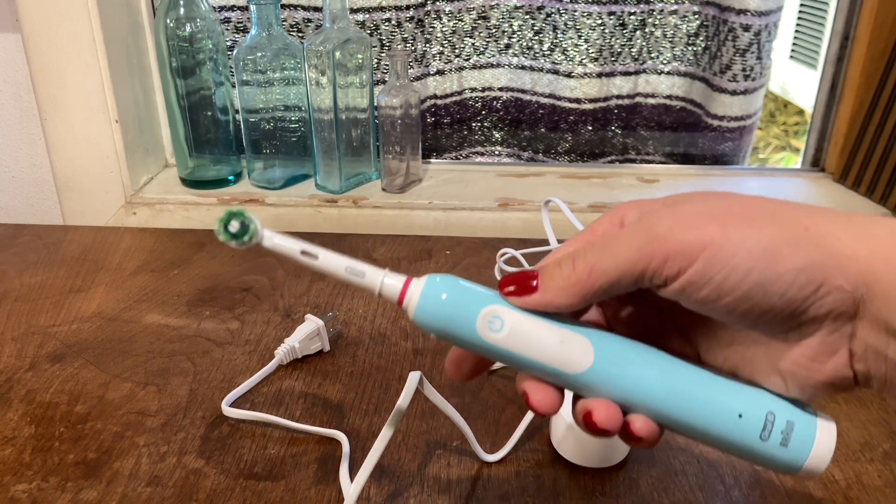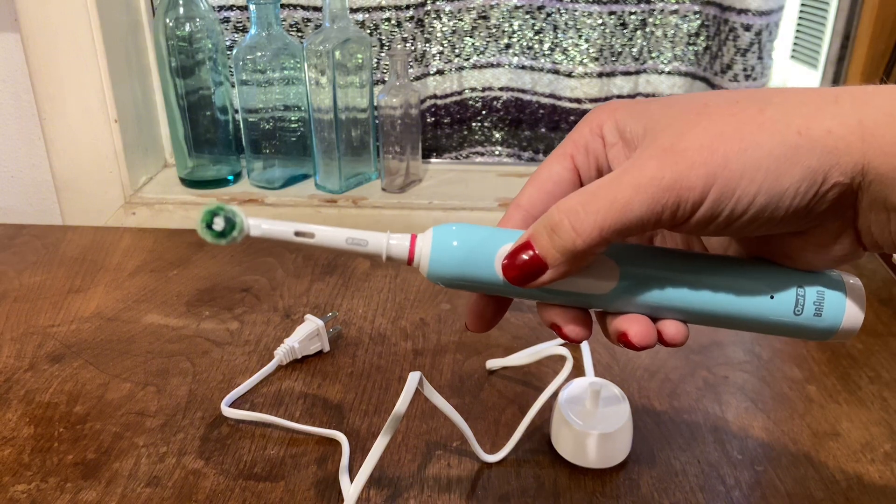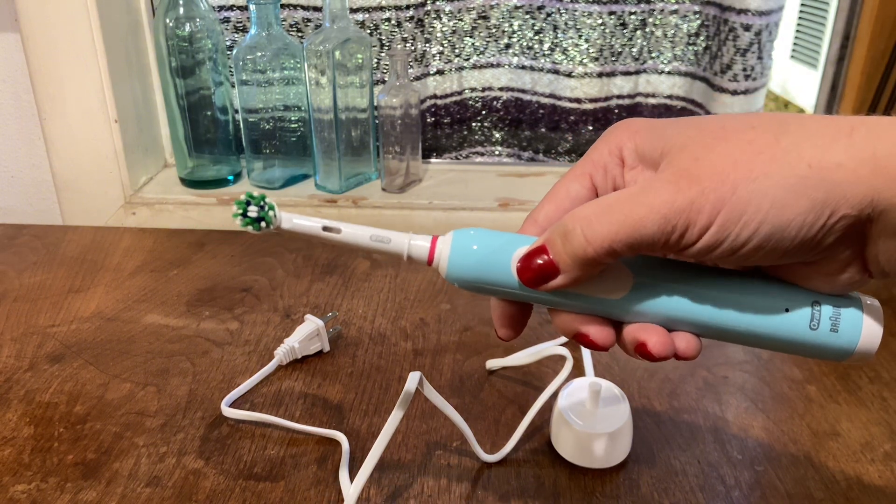There are three different levels of pressure or cleaning modes for this toothbrush, and it does have a two-minute quadrant timer — so 30 seconds on each quadrant of your mouth.